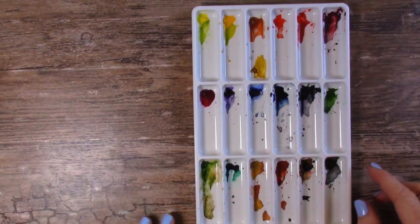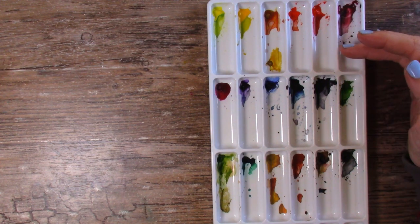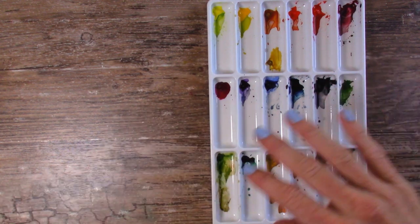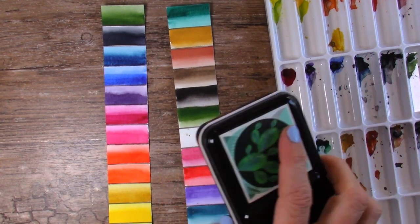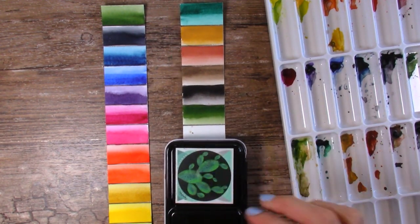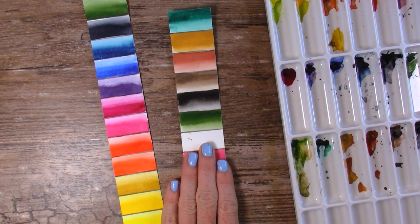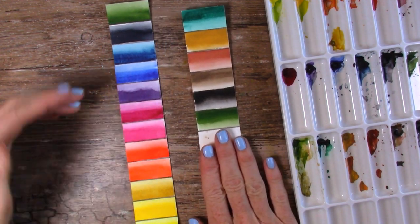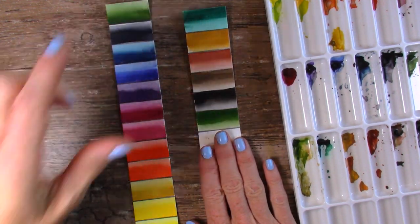The next set of results are these Paul Rubens student grade paints. They came in tubes and I just poured them into my palette. I do still have all the tubes, of course, but this is what I pulled out to show you. I received the entire box — I think it was only $8, which is why I bought them — and there are 18 colors here. The student grade ones are this strip and the top part of this strip.